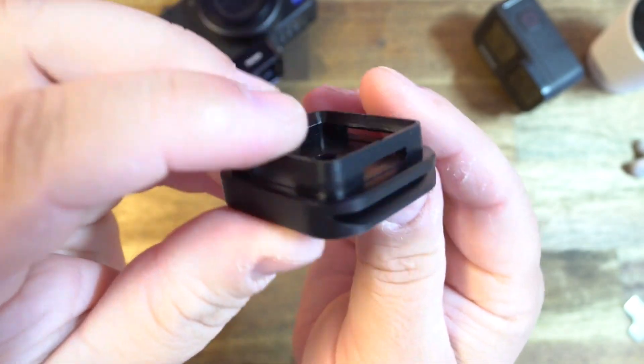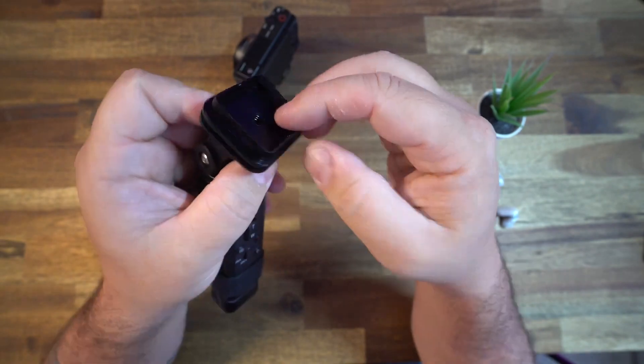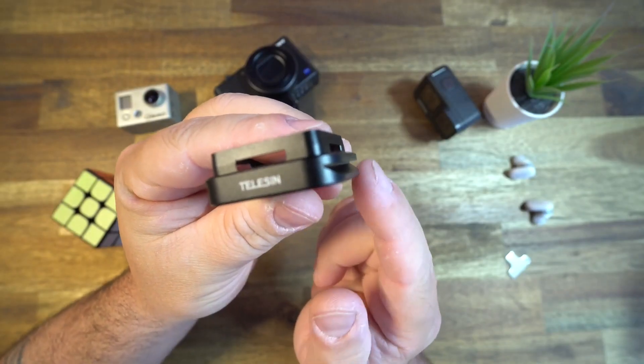The base plate — which you'll want to get multiples of for different accessories — you put this part on that accessory. In this case, we're using a tripod. And I even noticed they have grooves on the side for these types of tripods.